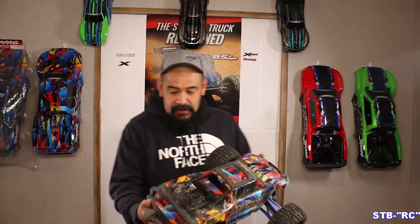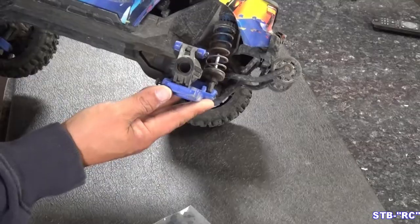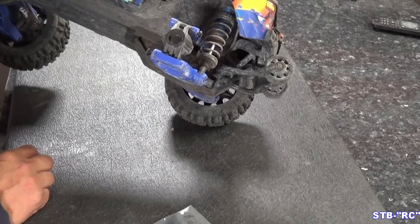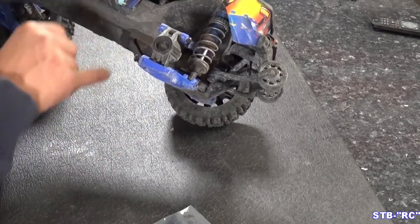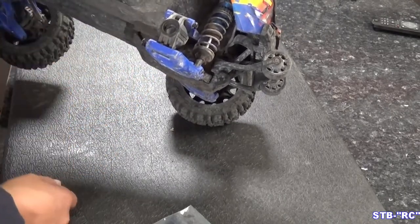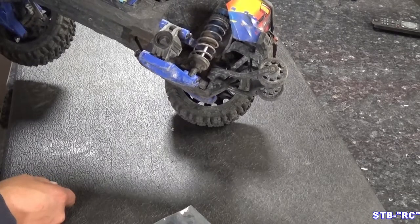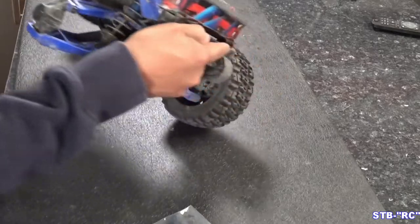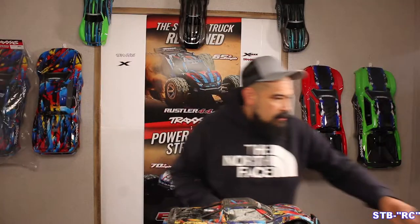That was pretty cool, huh? So yeah, what happens is - we can go to the other camera here - when that happens, this is pretty much what you end up with. You really don't have to take anything off; you're gonna have to pop these two screws out and just slide that outer stub shaft off to replace it. We're gonna do that real quick, shouldn't take but a minute.